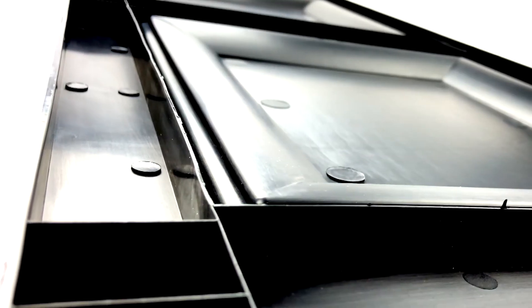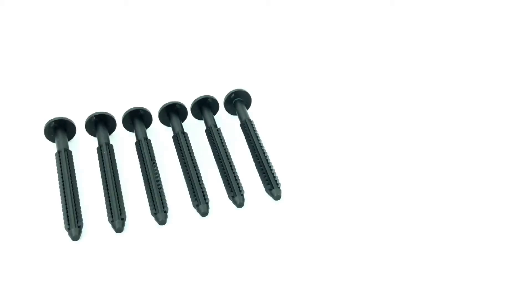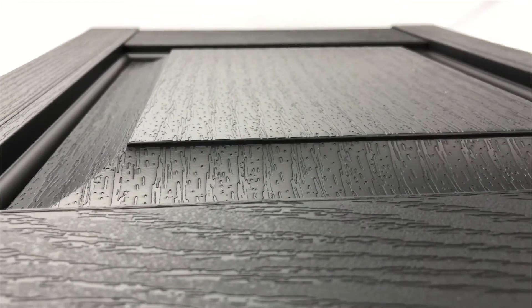The hollow back design allows for the shutter to be lightweight but still proves to be sturdy. Color coordinated vinyl fasteners are included with our standard raised paneled shutters.